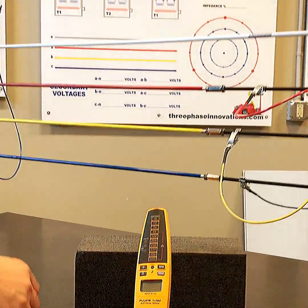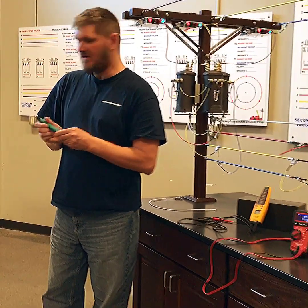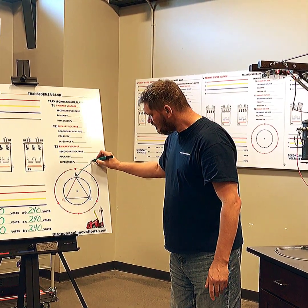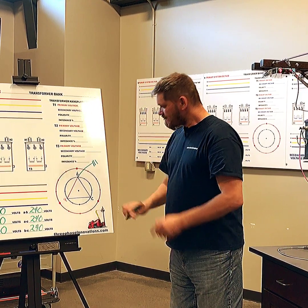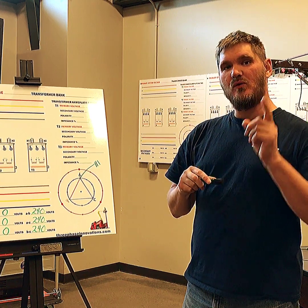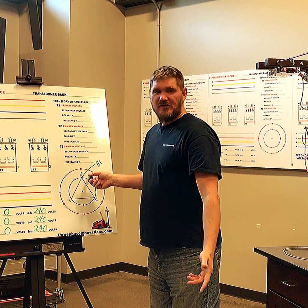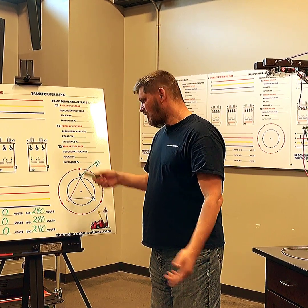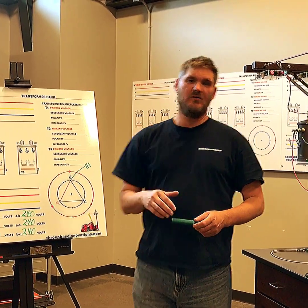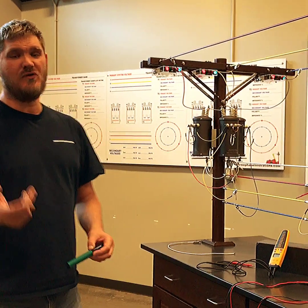What we're going to do now — remember this is a corner ground Delta video — we are going to take B phase right here and put it to a ground potential. That's going to be where our one neutral is located. This is sometimes called a V-phase grounded system, or it's just called a corner ground. We'll go ahead and wire this up and come back to the model to see our voltage readings.